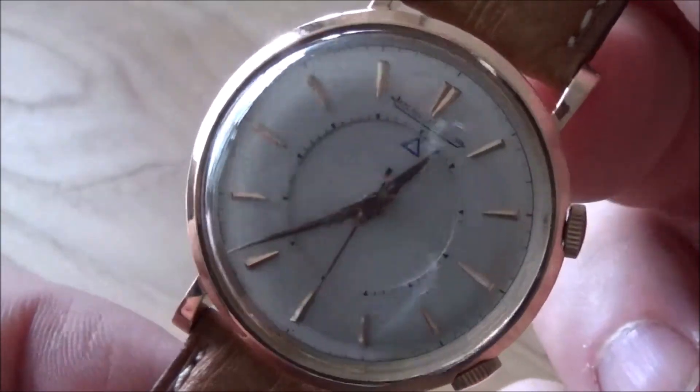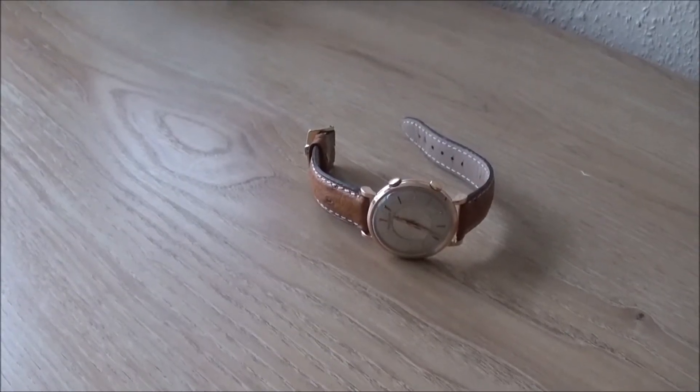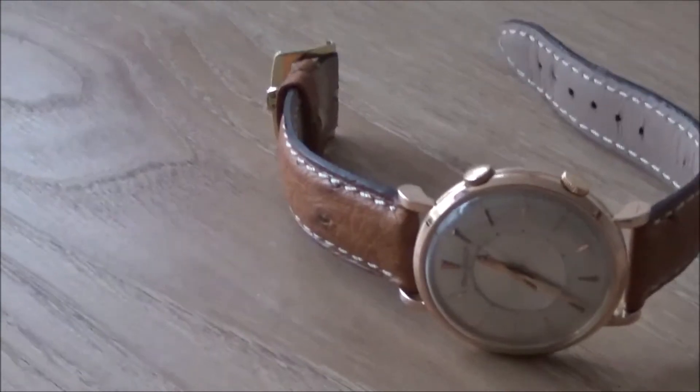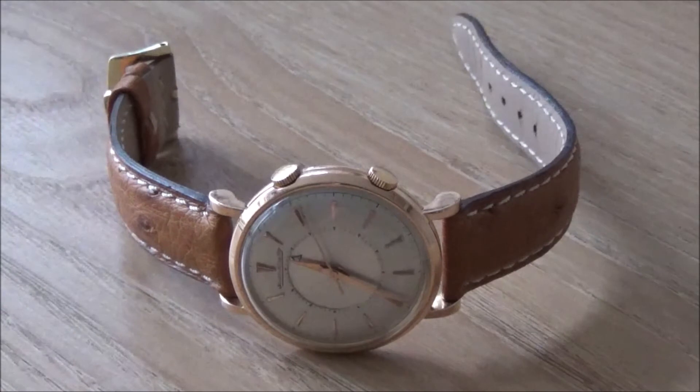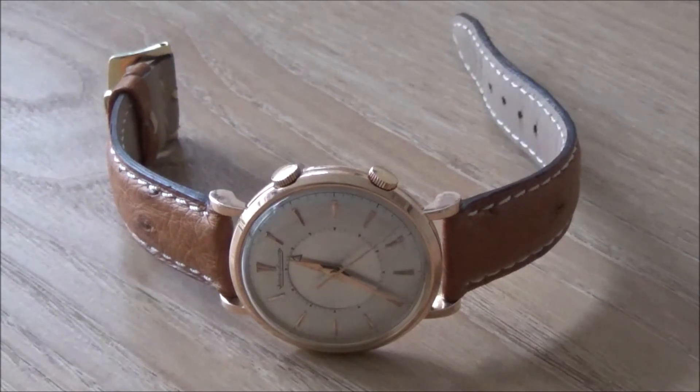It's a 36 millimeter watch, which I think is a good enough size for a man these days if you're not a huge fella. I think maybe watch sizes are going to creep back to that 36 to 40 millimeter range, which I think is the sweet spot for an average sized man. It's quite discreet — obviously the second crown gives away that there's something going on with this watch, but it's a watch that I think you can wear.